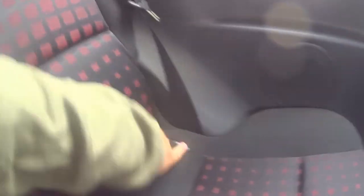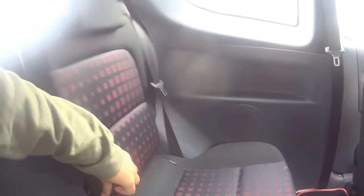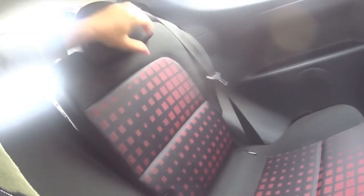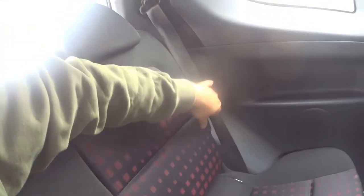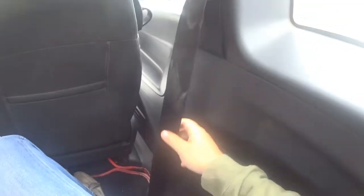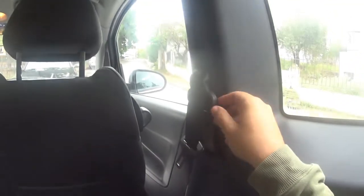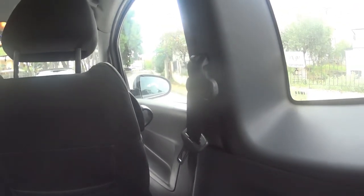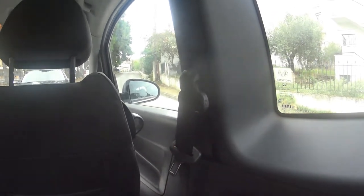The rear seats are ISOFIX-equipped, and using this button we can fold them down to increase boot space. You can also pull the seat back to the original position. One thing I forgot to mention: the seatbelts. On some of them, especially this one, the belt won't retract — you have to pull it back manually. That's a mechanism issue, but as I showed in another video, applying some silicone spray will improve the situation. Otherwise you have to replace the whole mechanism.